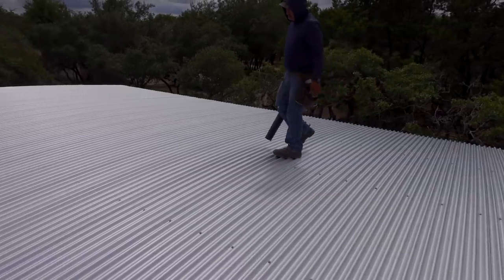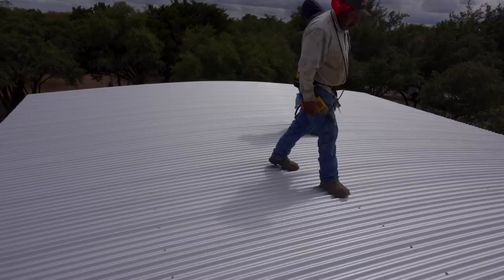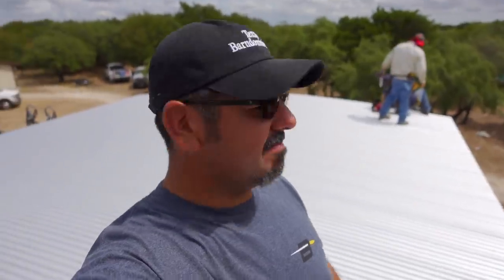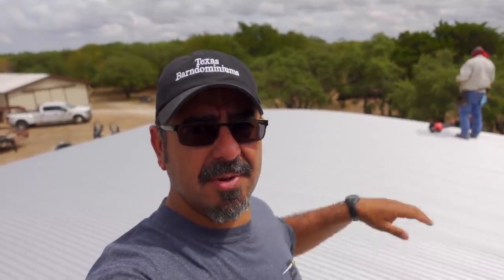Now they're just going to give the entire roof one last look over — make sure there's nothing wrong with it before they get off the roof. There you have it. That is how you put a roof on a continuous roof metal building. Hope you guys enjoyed it. Give us a like, subscribe, and I'll see you guys next time. We are Texas Barnuminums.